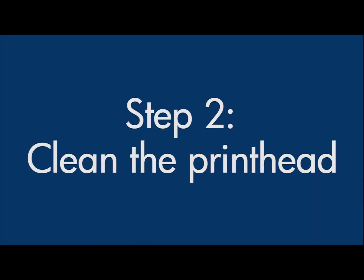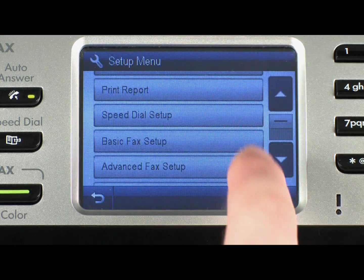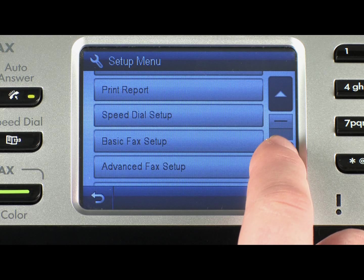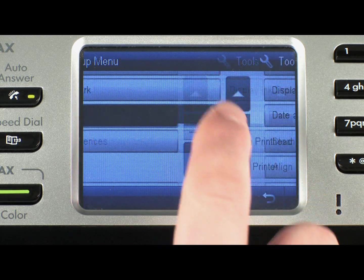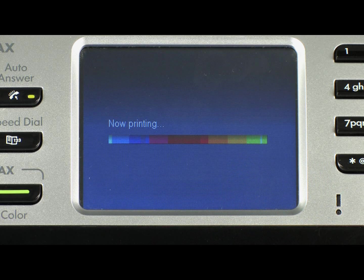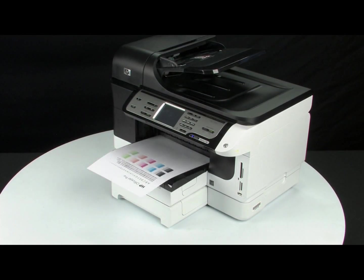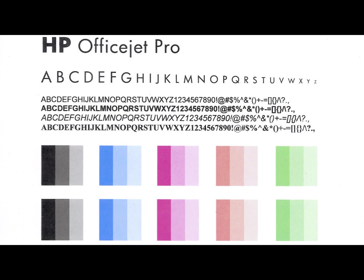If you see streaked or missing colors on the alignment pages, you need to clean the print heads. On the printer control panel, touch the Setup button. Touch the down arrow, and then touch Tools. Touch Clean Print Heads to start the cleaning process. Once the cleaning process is complete, a test page will print. If the test page does not look like the one shown, an intermediate cleaning is required.